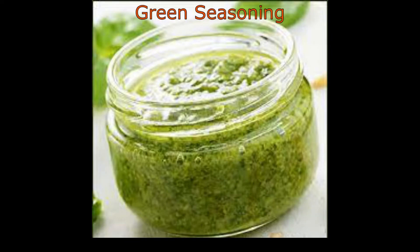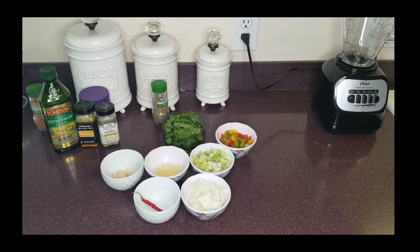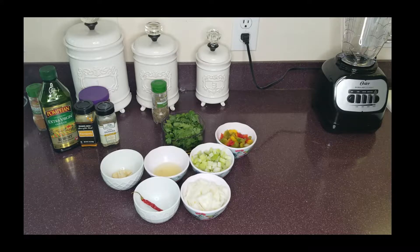Green seasoning is the one key ingredient when it comes to cooking any meat or fish in the Caribbean. It's a Caribbean paste that's unique to Caribbean cuisine. This seasoning is so simple to make, with most of the items being pantry staples.